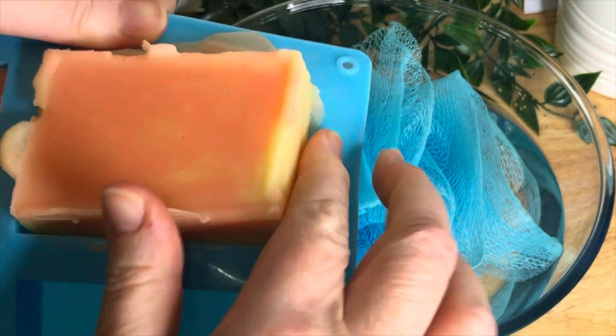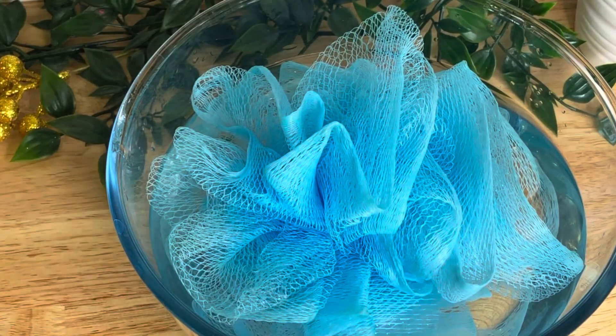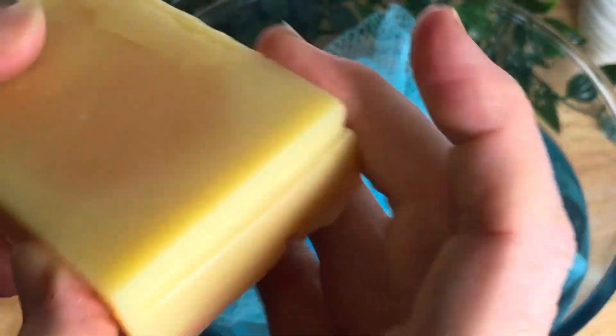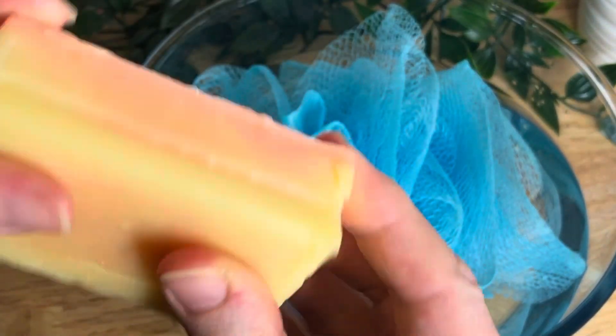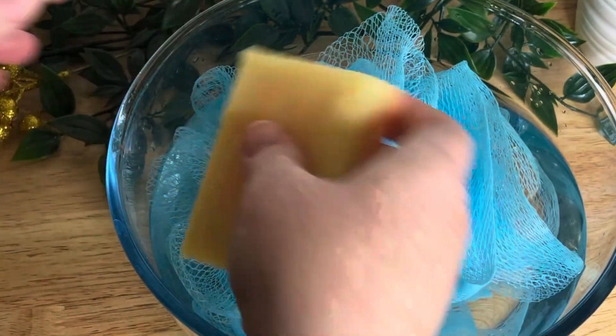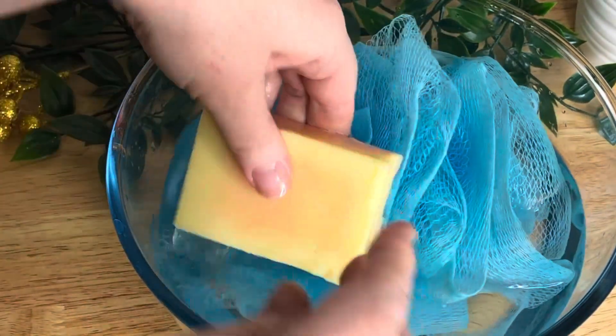I left those to cool down — I did put them in the freezer for a bit just to speed up the process as I've got a lot of videos to make at the moment. When it came out it felt like soap; it lathers like soap and it feels considerably more moisturising than most soap.